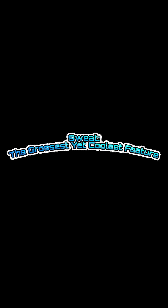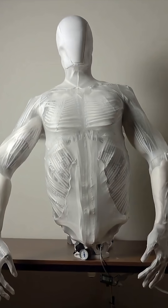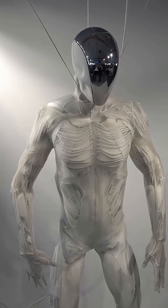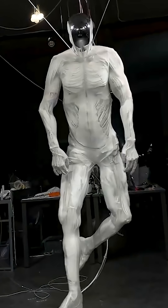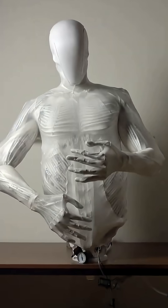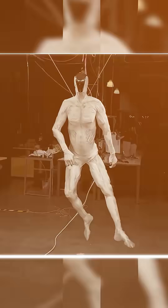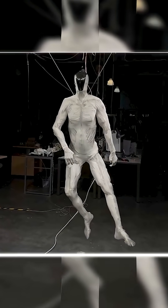Sweat — the grossest yet coolest feature. Now let's talk about the juicy part: the sweat. Clone Robotics didn't just stop at muscle movement. They decided their robot needed to cool down like a real person too. So they built a water-based cooling system that functions like human sweat glands.